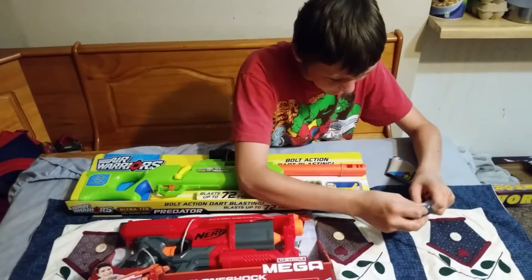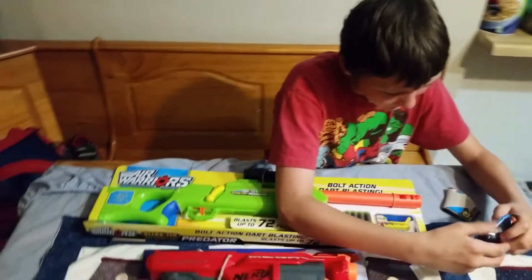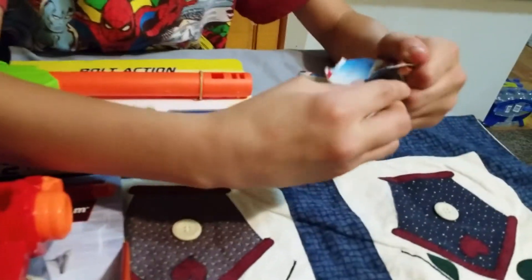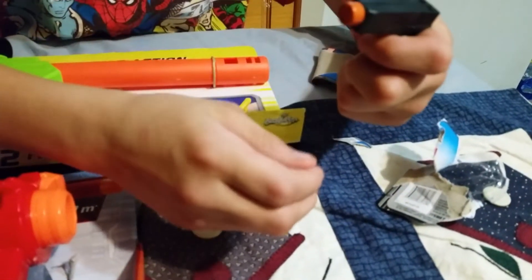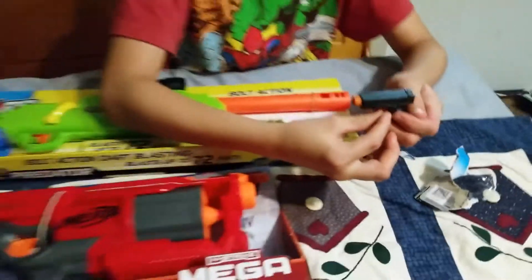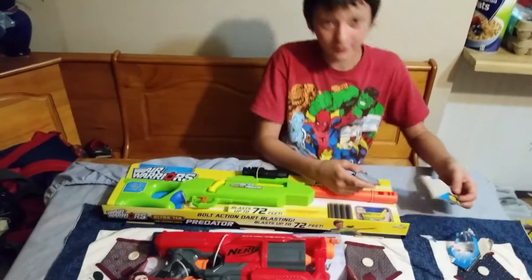Okay, we need a knife. There you go. The little keychain pistol thing. Where'd you get that one? Dollar General. Oh, okay. I remember that now.